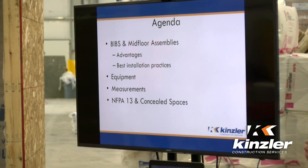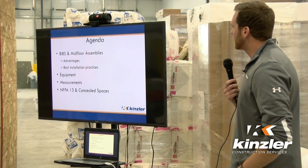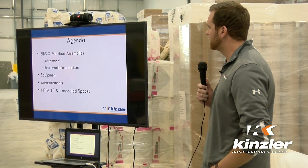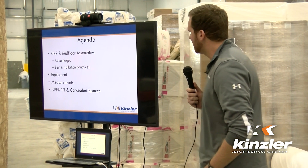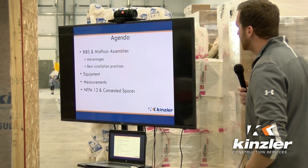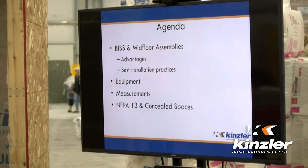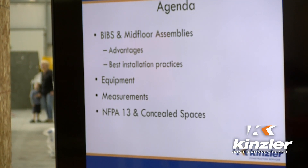Fellow construction nerd. So basically what we're going to talk about today is bibs — what the advantages are within the wall and floor assemblies, best practices, different equipment that we use to install this product, ways that we can test, and just a little bit of the codes dealing with it.